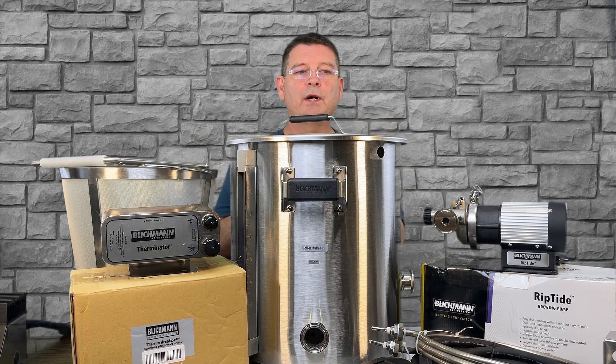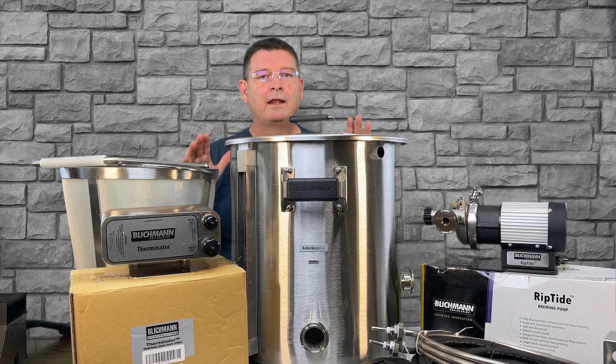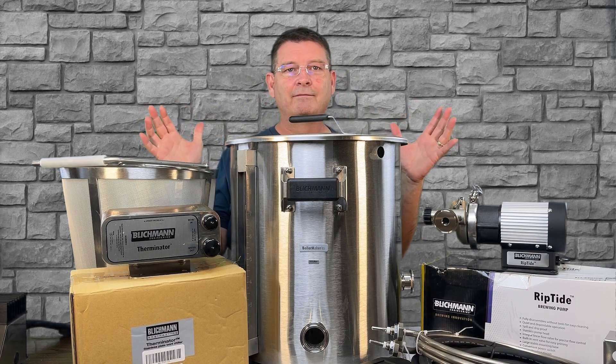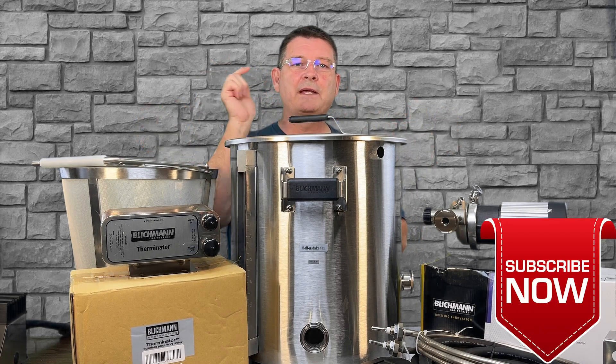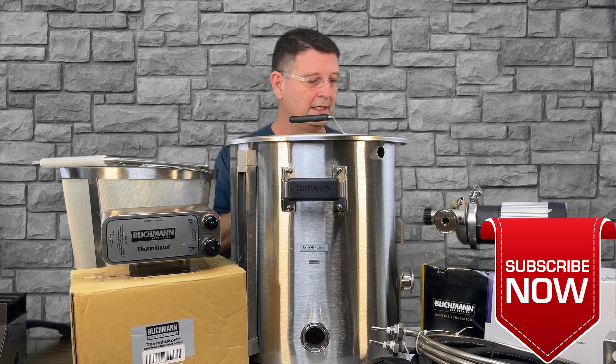Some of these videos are going to be very short — like the rotating dip tube, I don't think that's going to be a long video — but I'm going to cover everything. Don't forget: like, subscribe, keep sharing — definitely appreciate it. Got questions? Ask. I'm learning as I go on this right now because it is a beast of a system — very, very nice quality, amazing. But there are a lot of moving parts, a lot of moving parts.